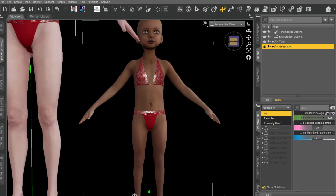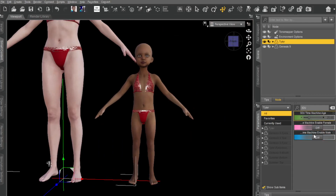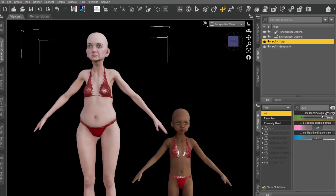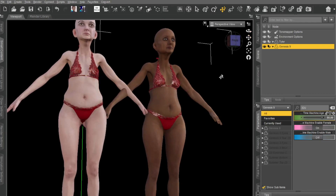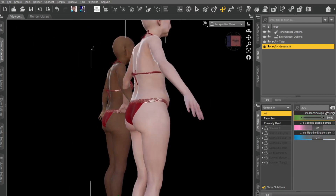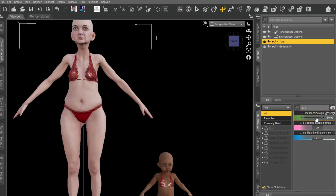Everything looks great. If we go to the Tyler and we enable the Time Machine, and then we dial her up to a granny — also looking pretty good, not too bad. Obviously, because it's a custom character, there are some differences. But that's not too bad at all — that actually turned out pretty damn good. There she is, all aged up.